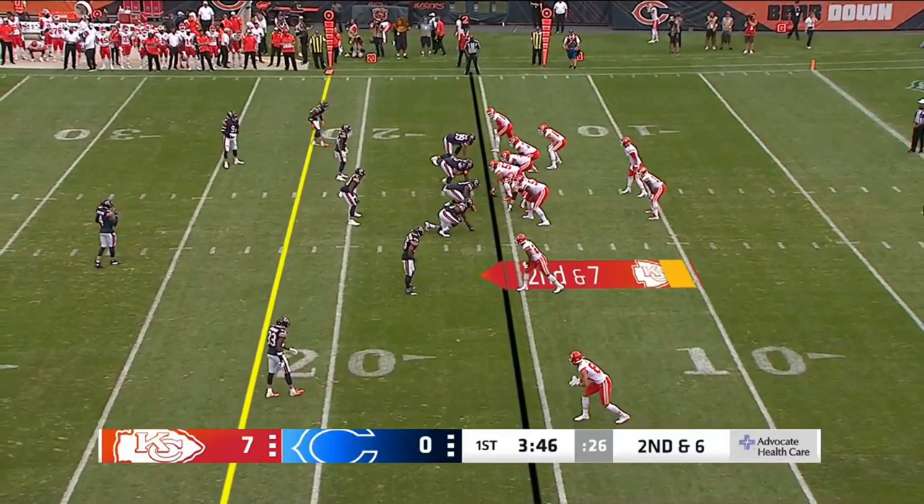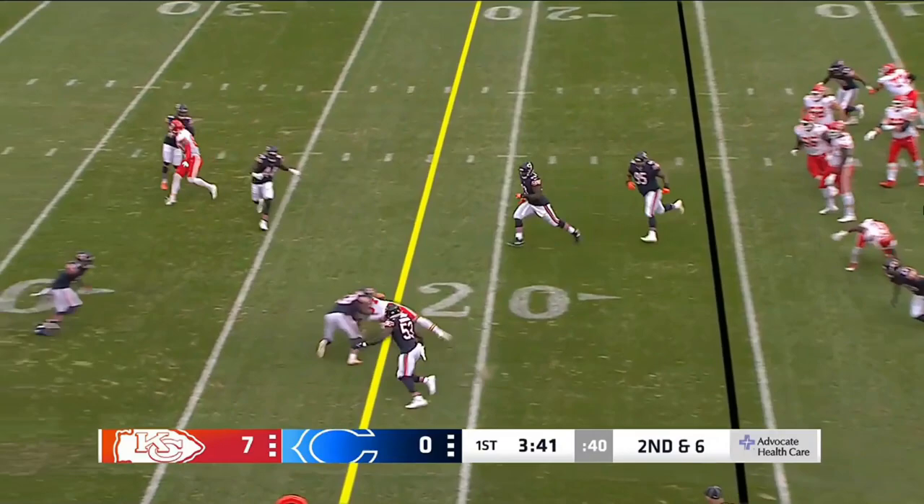The City Series going to the sideline. Penny slings it, and he's got his receiver in Justin.